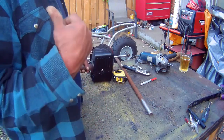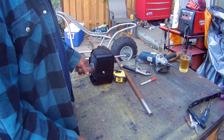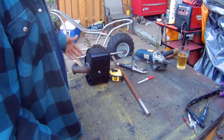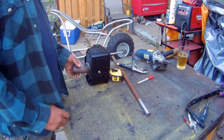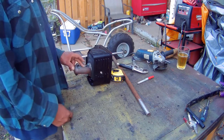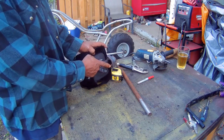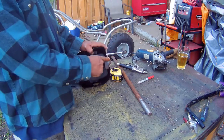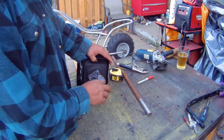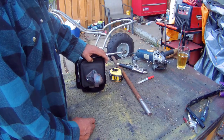I finally got the go-kart over the fence and I did take a video of it, but there was no sound to it, so I'm going to make another video of this. I'm going to modify the exhaust. The problem with this is I want to use this part, but it's cast iron, so I'm not sure how the weld is going to come out, but I think I can do it.